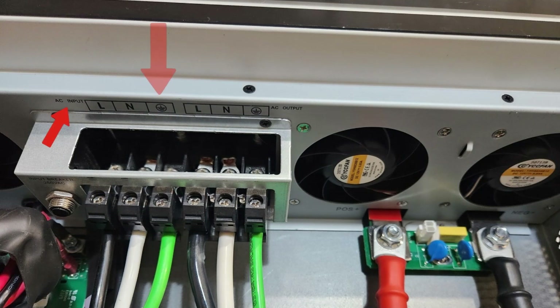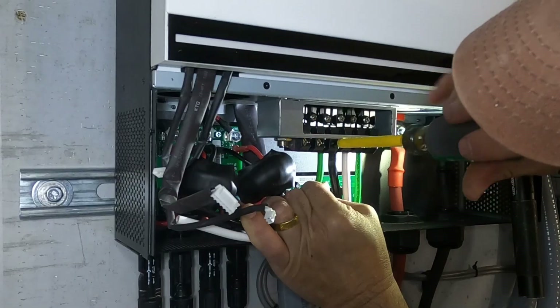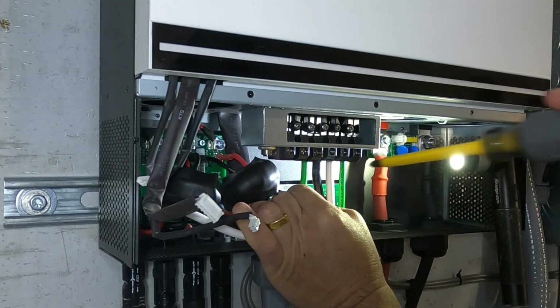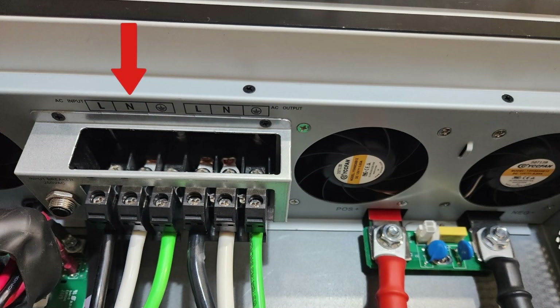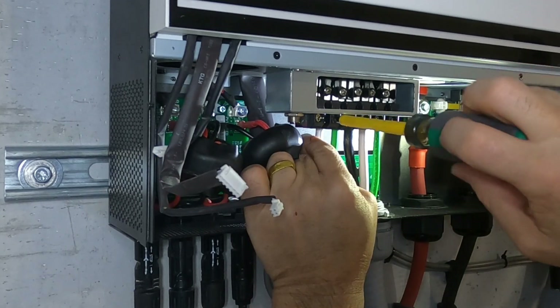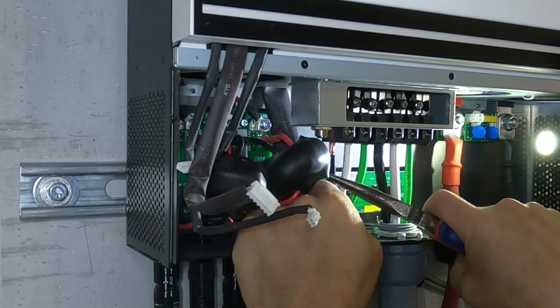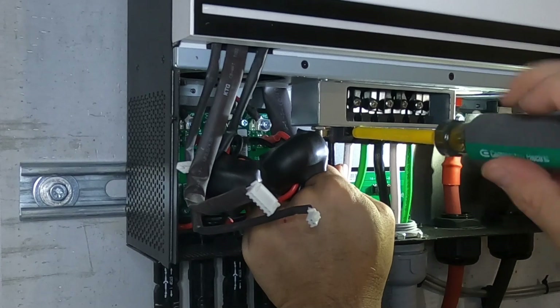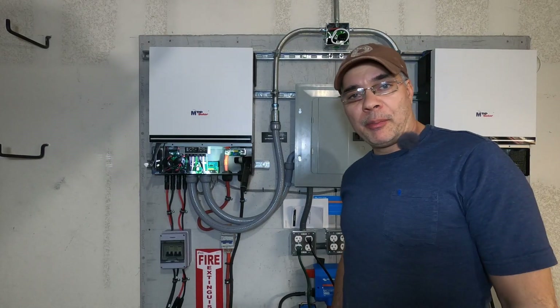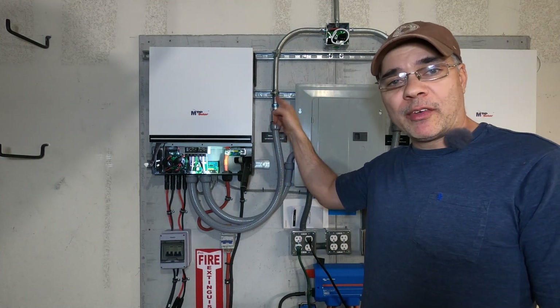First we'll connect the ground on the inverter's AC input. Now we can connect the white neutral. Finally we can connect the line or hot. All right, I'm pretty happy with this. The AC input is done — all we gotta do is button up the inverters and finish up wiring the panel outside the house.